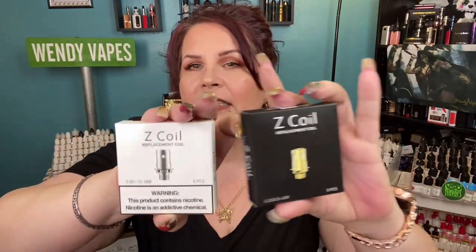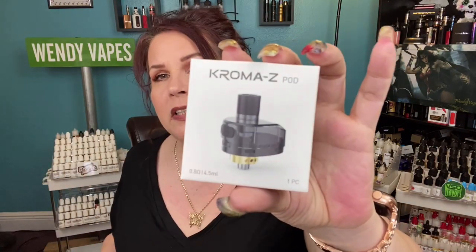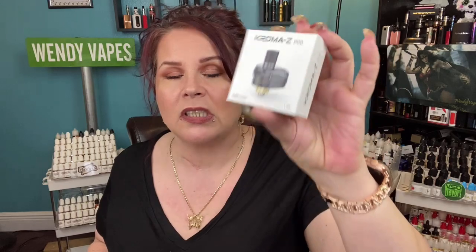The 0.3 ohm coil is definitely my preferred coil. It heats up a lot faster than a 0.8 ohm, 1.0 ohm, or 1.2 ohm coil, and closing down the airflow makes the vapor warmer. By the way, Innokin does have all the Z coils available — 0.48, 1.0, 1.2, and more. They come in packs for extra coil purchases. You can also purchase an extra pod separately, so you can carry two flavors or have both coils ready with just one device.